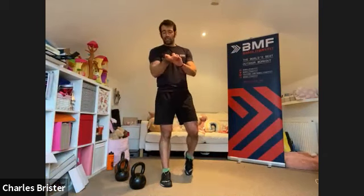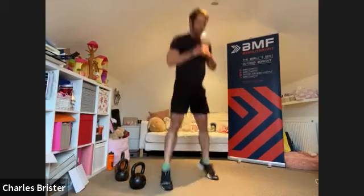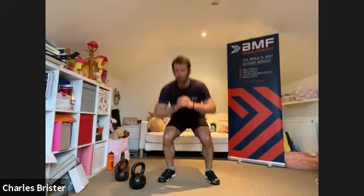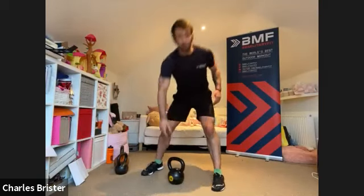Weight on the ground — next up is a jump squat. Feet hip width, squat low, big push off. If you can't do a jump squat, a bodyweight squat is the regression. Two, one, and we go — 40 seconds, big drive, big push off. If you get to the point where you can't do a jump squat any longer, regress to bodyweight. As many reps as you can — five seconds.